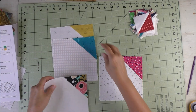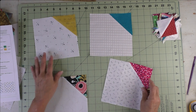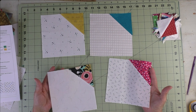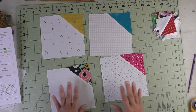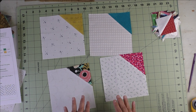Do that for all four of your units, and then we'll put the block together. Here are the four units — now we're going to put them together into a block. At this point, if you are doing a different layout, just make all of your pieces, and then when you decide on your layout, you can start putting them together in rows. I'm going to do these in blocks because I know which layout I want to do.